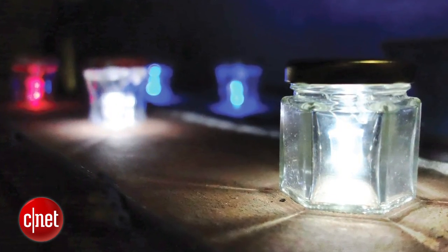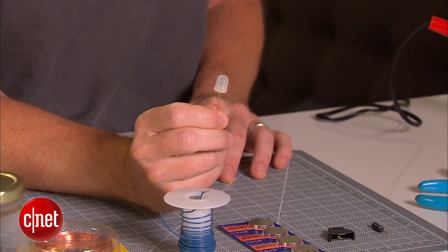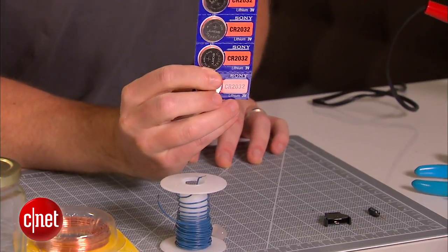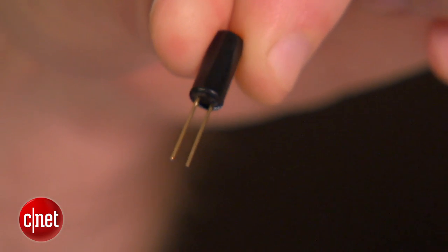For my version, we're going to use a glass jar, some copper wire, some stranded wire, a candle flicker LED, a CR2032 watch battery, a watch battery holder, and a tilt switch. This is the real secret ingredient here — these things are a lot of fun to use.